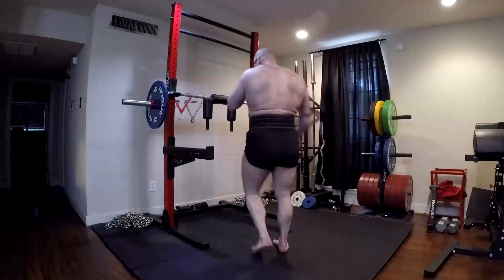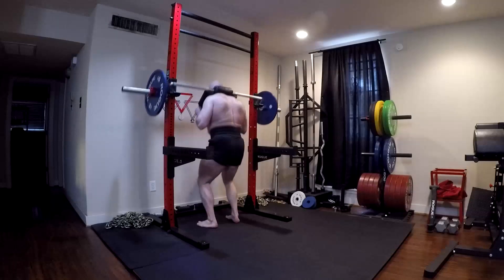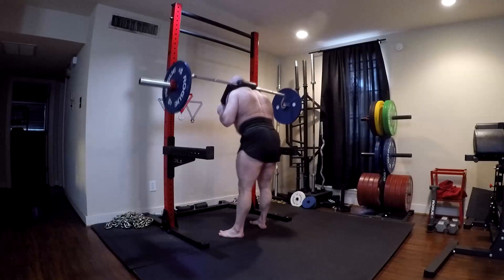Hey everybody, it's Jason Blaha here and today I want to chat with you guys a little bit about the importance of getting full hamstring development, particularly if you're an athlete of any type.